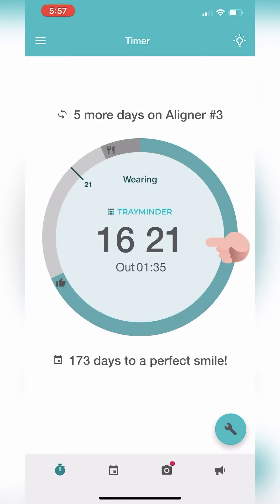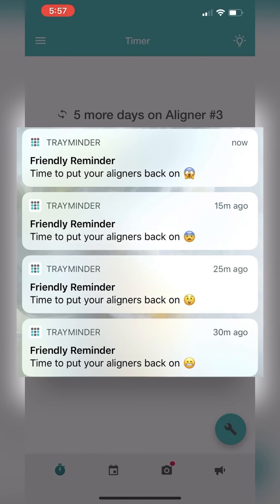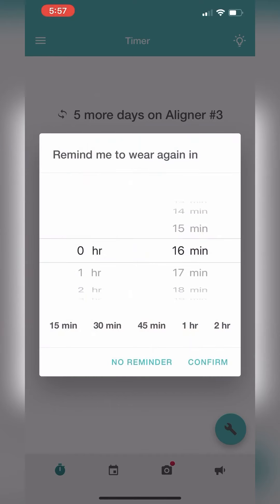When you take your trays out to eat, tap the inside of the circle and select the number of minutes before you want to receive a notification to remind you to put your trays back on. You can choose 15, 30, 45 minutes, an hour, two hours, or any custom amount of time. If you forget or ignore the reminder, don't worry — you'll get multiple notifications. If you don't want a notification, just tap no reminder.